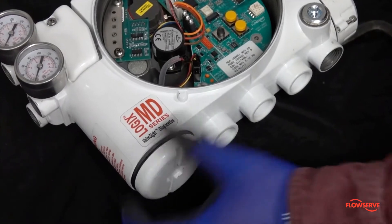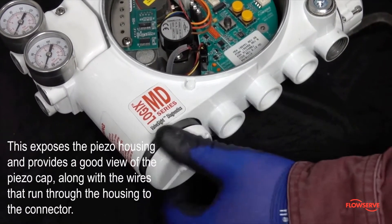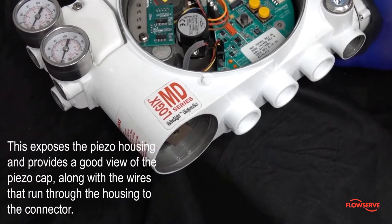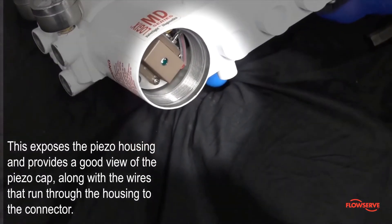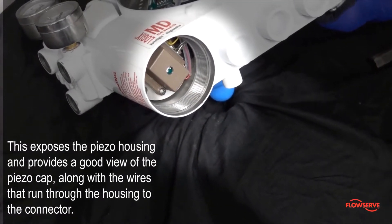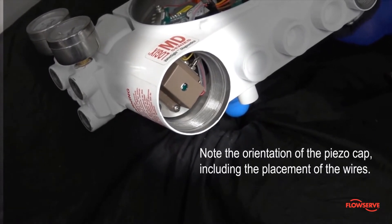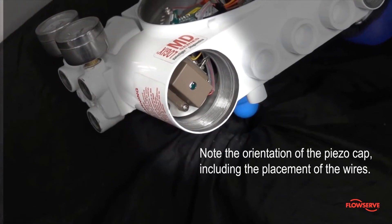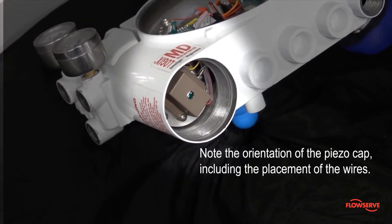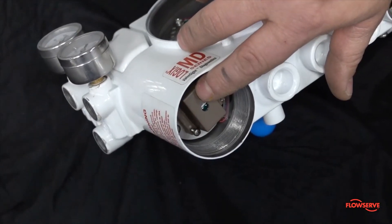This is the white circular housing cover on the bottom left of the positioner. This exposes the piezo housing and provides a good view of the piezo cap, along with the wires that run through the housing to the connector. Note the orientation of the piezo cap, including the placement of the wires — it will be important to match this direction when reinstalling or replacing the piezo.